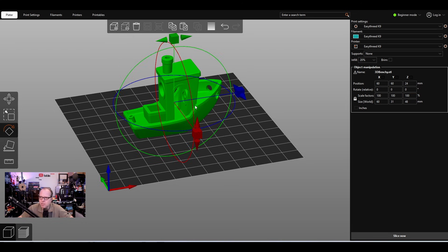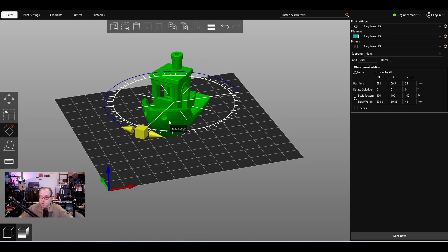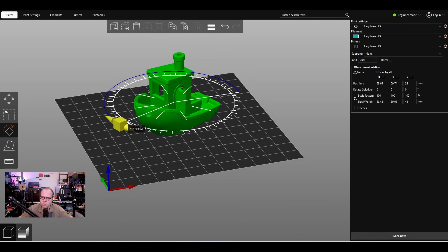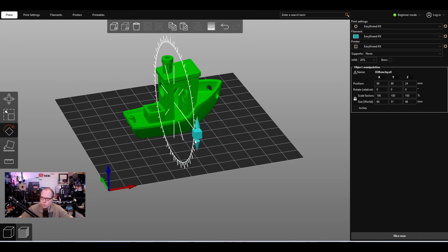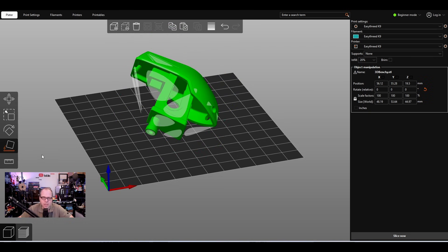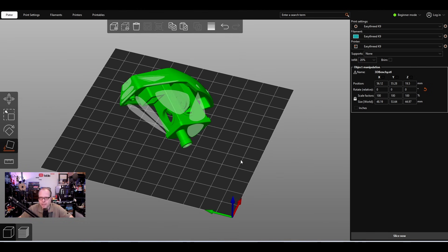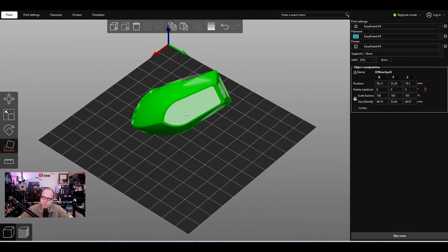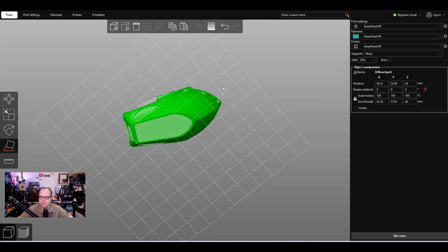For rotation, you can go in increments of 22.5 degrees, in small steps, or rotate freely. You have the blue, red, and green handles. Place on Face lets you select a surface — white spots indicate surfaces the slicer considers valid placement faces. Select the one you want and the model snaps flat to that surface. There's also a measuring tool, but we won't use that.